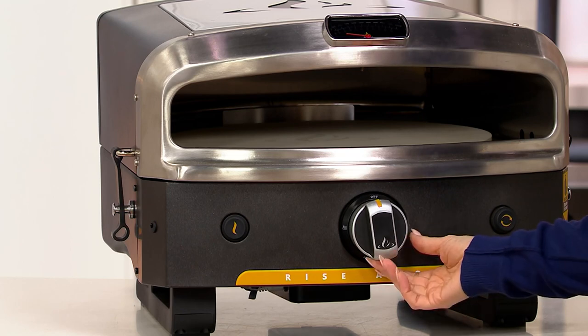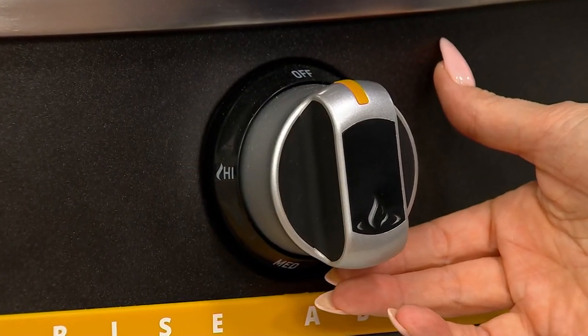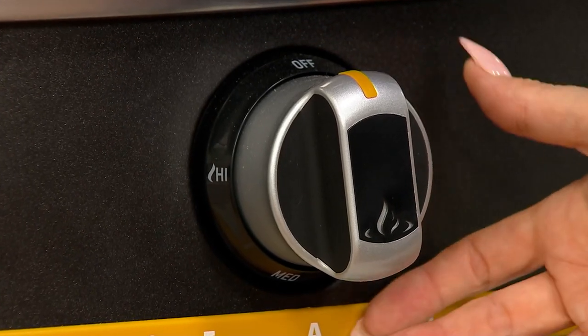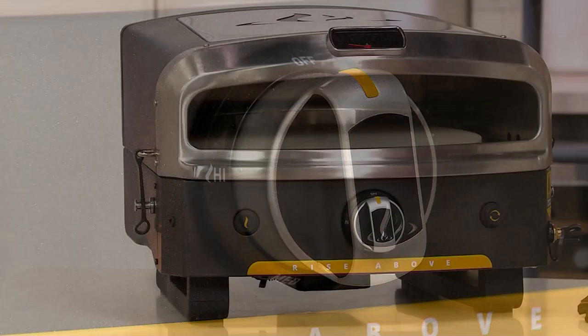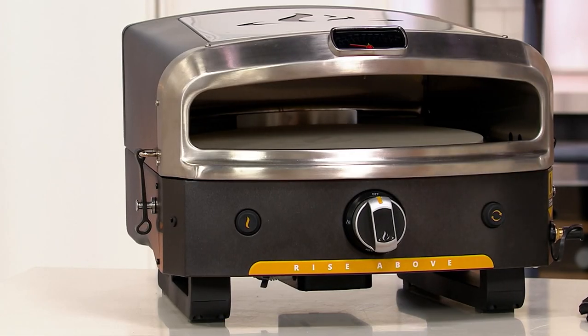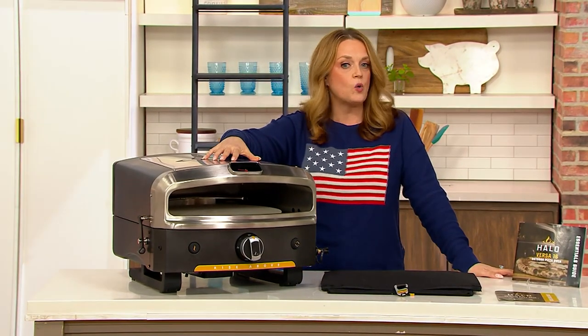If you're not thinking Father's Day when you see this, this would be a tremendous Father's Day present. It's great for tailgating and camping and beyond. With the Versa pizza oven you're getting a cover, the pizza stone, the rotation tray, and all the adapters and booklets you need to get started. And remember, this is portable when you want it to be.